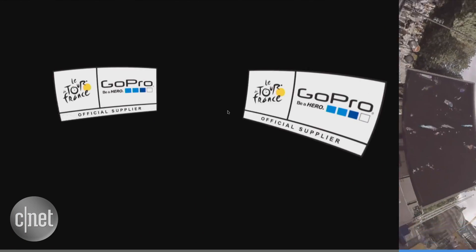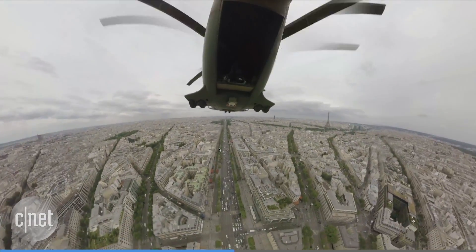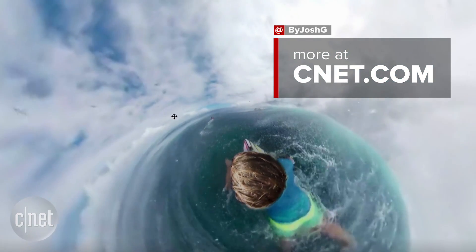GoPro also has a free player with Oculus support. So basically, for the $5,000 all-inclusive package, you're getting everything you need to shoot, edit, view, and share immersive video.